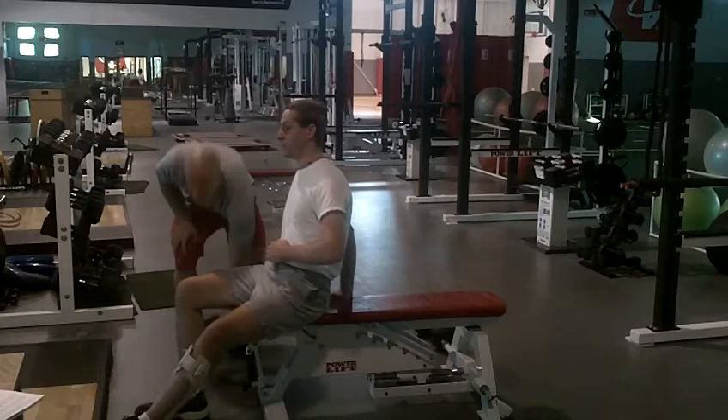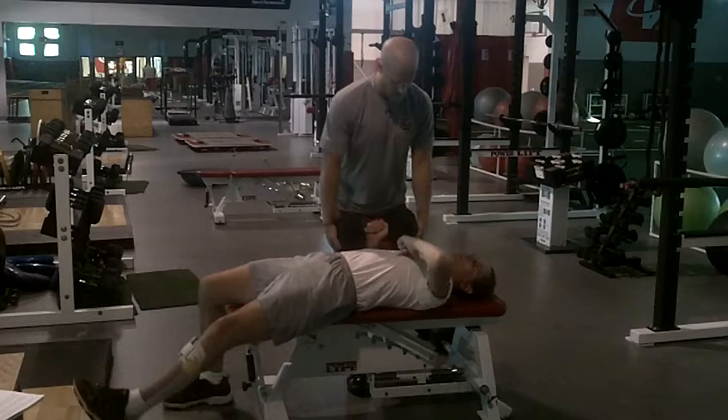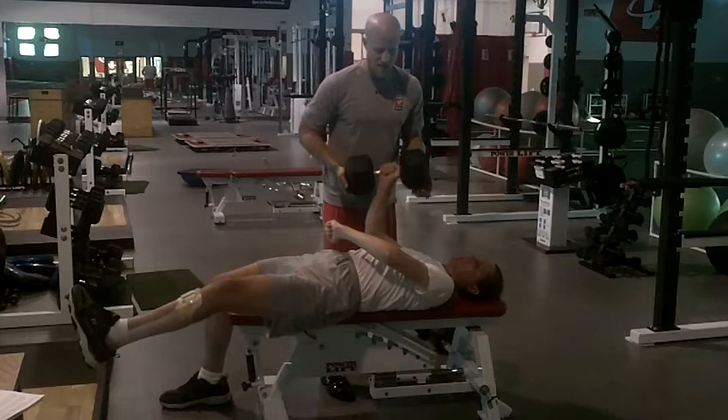Just watch Tate's balance and his control of this dumbbell — 65 pounds is pretty impressive. Here we go, Tate. Good. One. Now slow it up. Two. Up, up. Three.